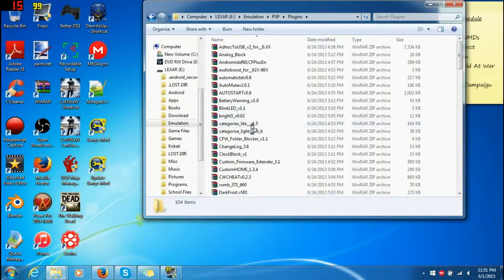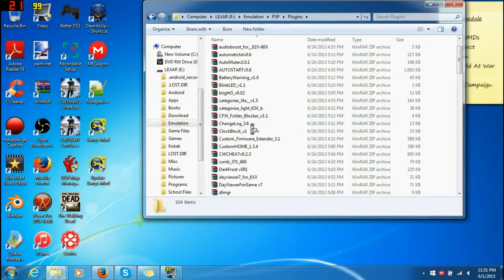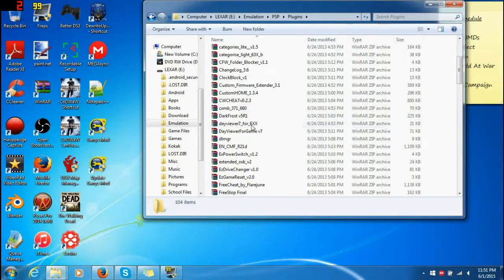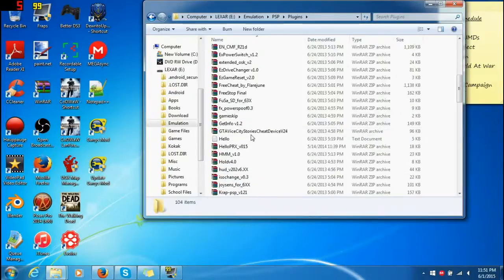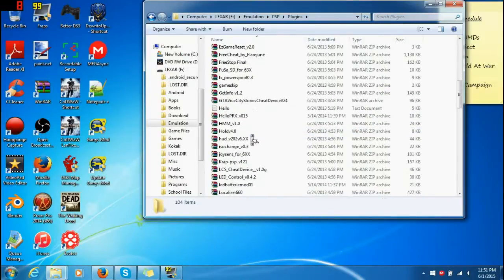Let's go ahead and start us off. Let's pick one real fast. We've already done CXMB, so we don't need that — I've already done a tutorial on that one. Don't need Vice City Stories cheats because I don't have Vice City Stories, so I cannot use it.